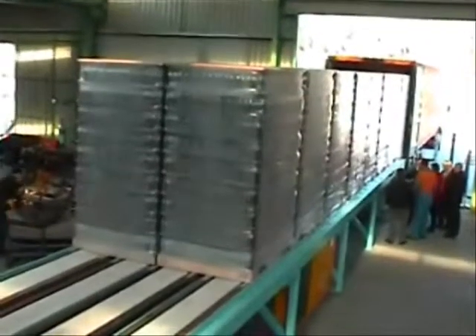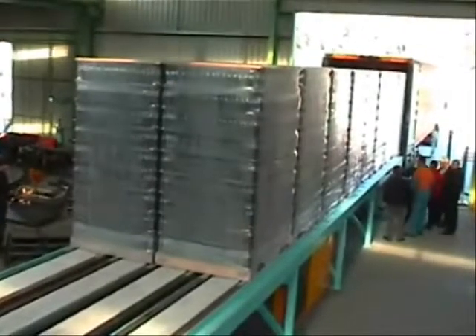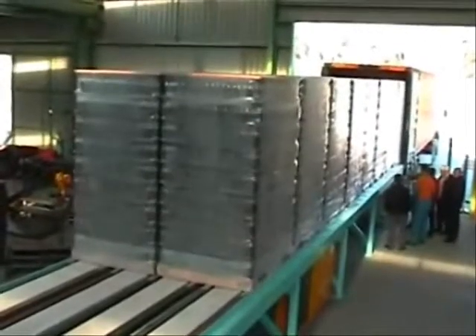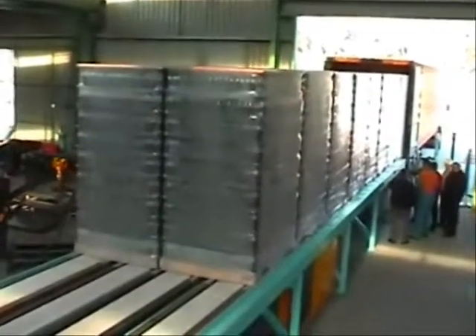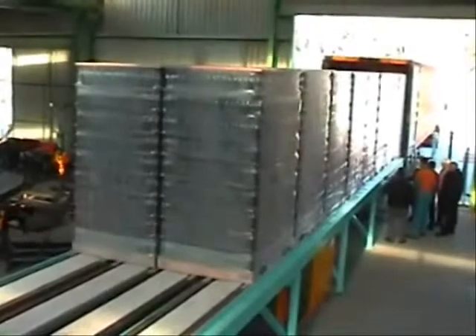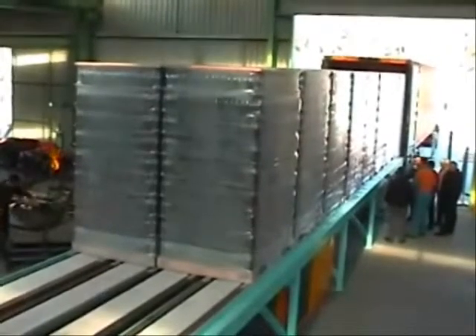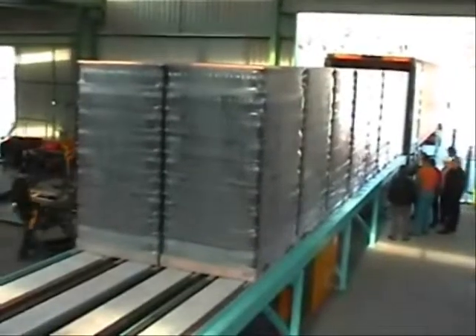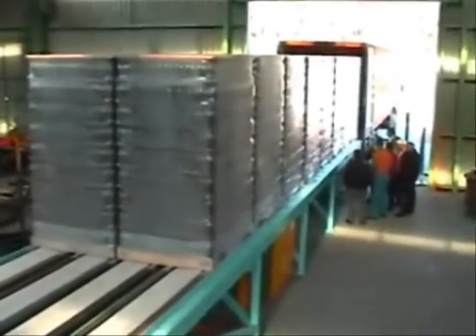The load on the dock is inspected to make sure there is nothing protruding. Then the skates are inflated to lift the pallet off the conveyor on the dock or the dunnage. We use dunnage because there are no gaps in the bottom of the pallets.